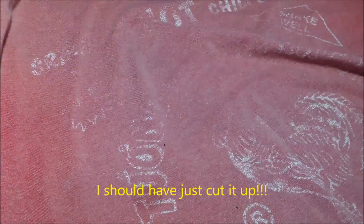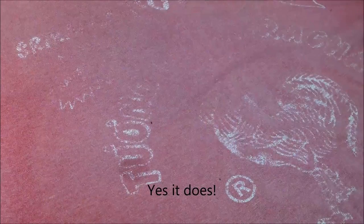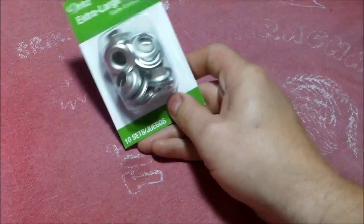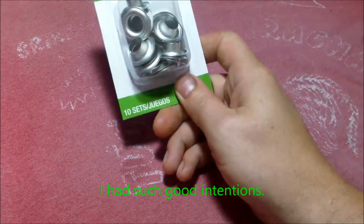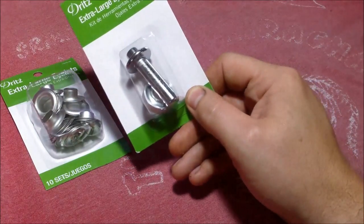I could just cut it up into several rags and be done with it, but I've decided this shirt deserves something more. It doesn't deserve to just be cut up like some regular old pair of underwear to wipe dirty things in the shed. So what I've decided is to make it into a fishing rag with some eyelets so I can attach a carabiner to my belt loop or my tackle box. I got the extra large eyelet toolkit.